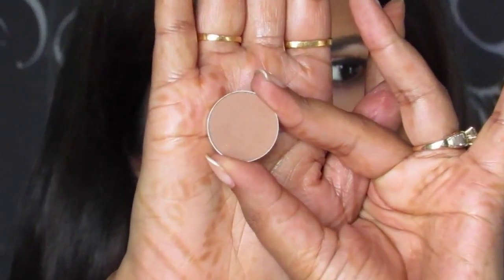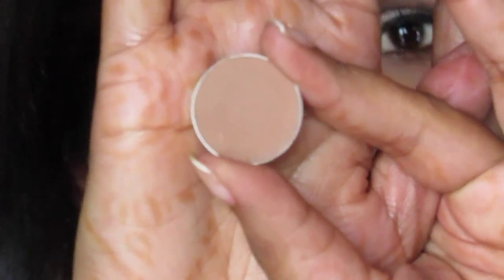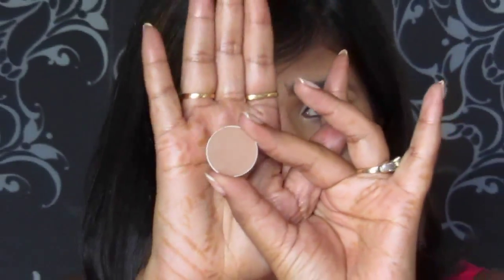Beginning with a matte shadow — take a close look at how this product looks. You see how the color looks very flat? It doesn't have an intensity. These colors are very easy to blend. A good quality matte shadow is very easy to blend, but be careful — if the quality is not good, it will patch very easily.